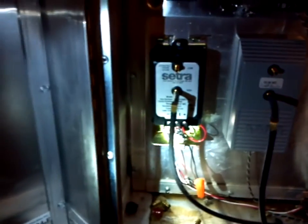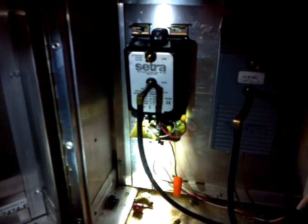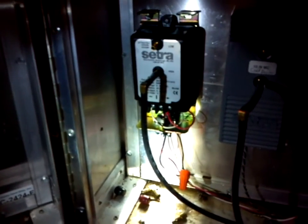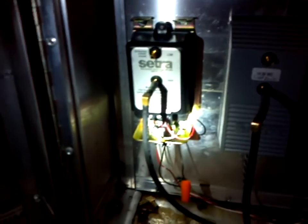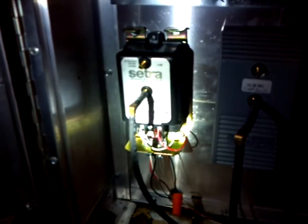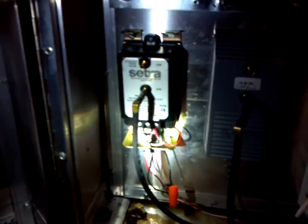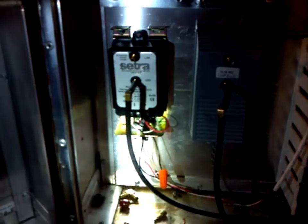To give you a better understanding of how this works, we're going to also talk about some programming in this video to give you a better understanding of some of the steps necessary for setting one of these up to control an air handler. What we've done in this project, as part of a larger project for energy savings, is we have converted a 0 to 5 inch static CETRA to a 0 to 10 inch static CETRA, which gives us a little wider range in seeing what's going on with the air handler.